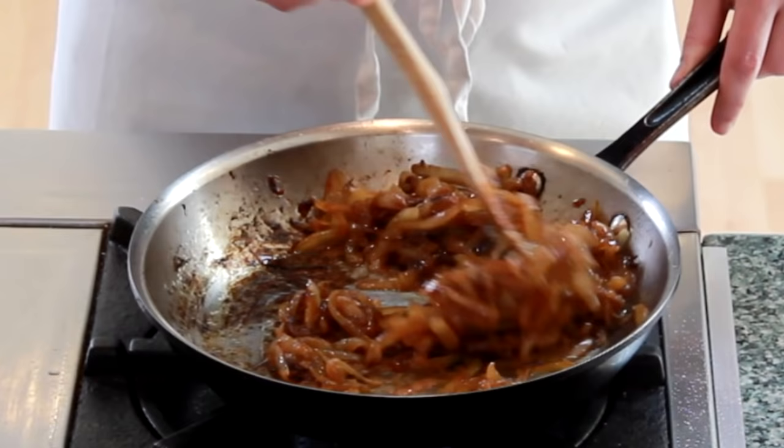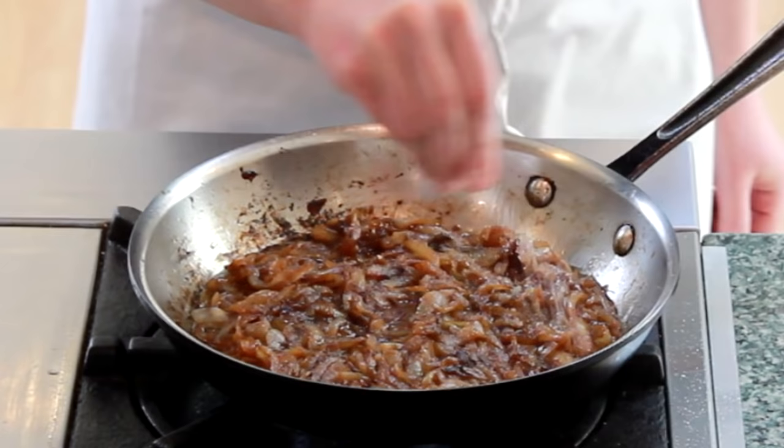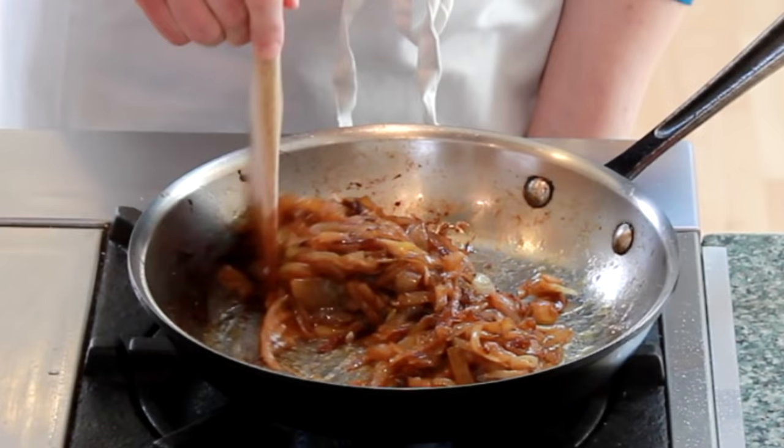Cook them for a few minutes and then taste for salt. I think it needs another pinch. Good. Done!